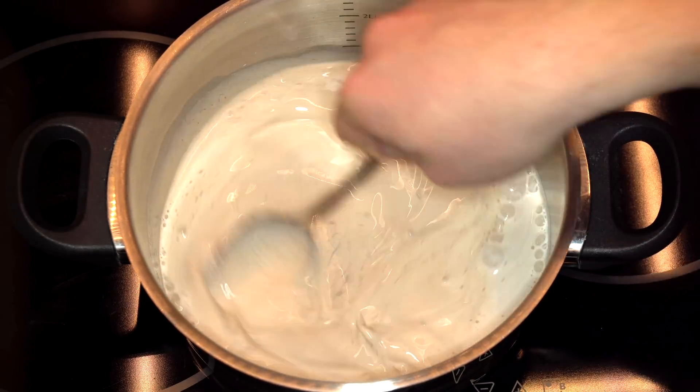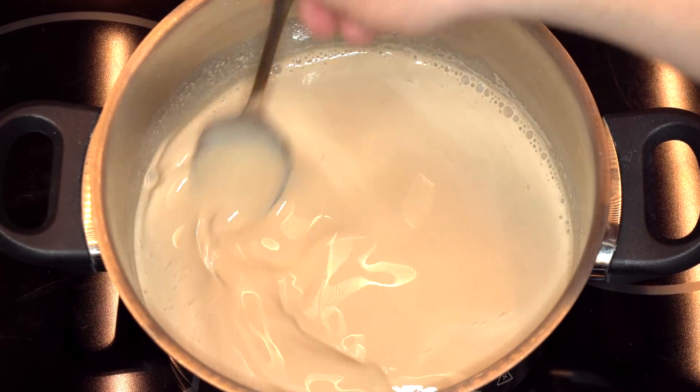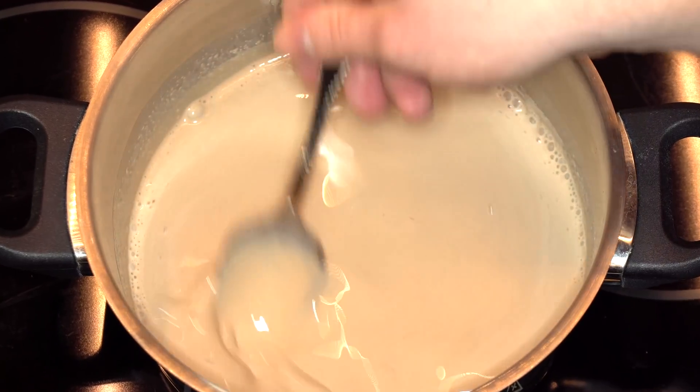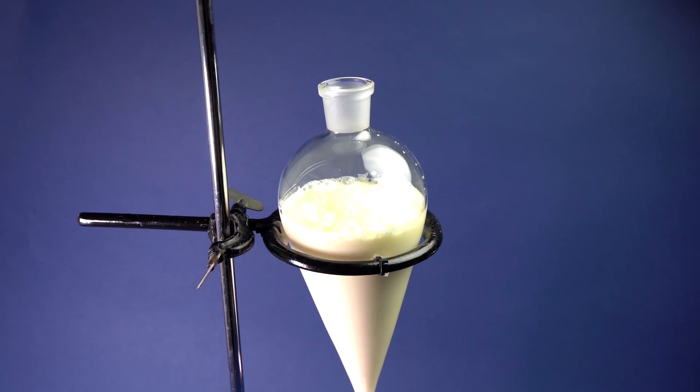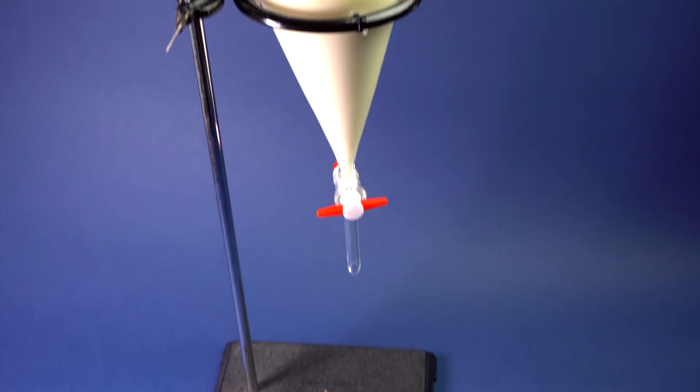After giving the mixture a quick stir, everything is almost ready — I've got an ice cream mixture. We just need to freeze it and make small balls from it. I am pouring the ice cream mixture into the separatory funnel, which is attached to the retort stand.